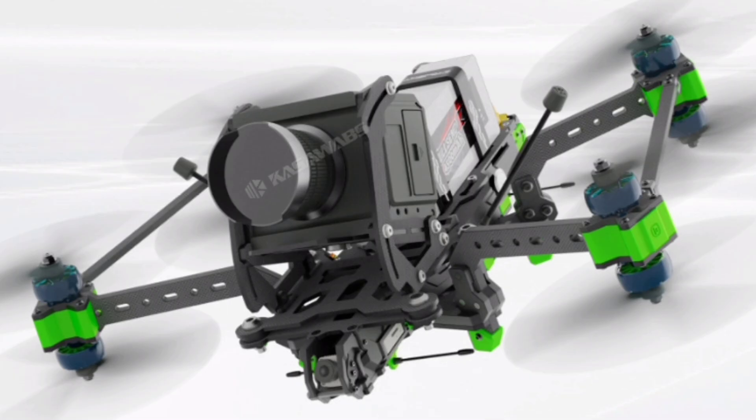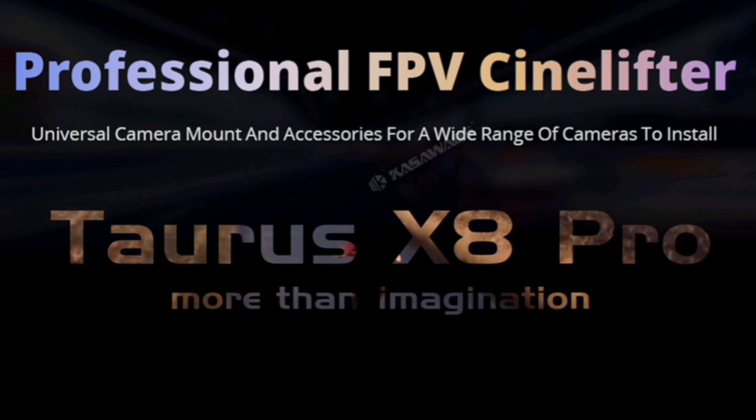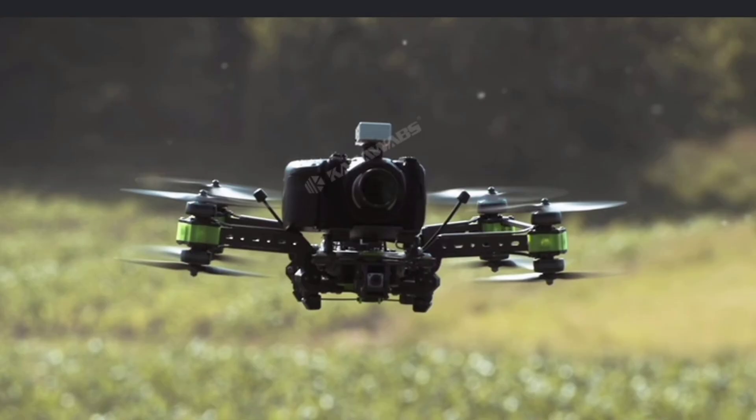No jello, no jitter, no problem. Our silicon ball-dampened carbon camera base is decoupled from the rest of the frame to reduce the amount of vibration generated by motors and propellers, delivering the perfect cinematic shot.